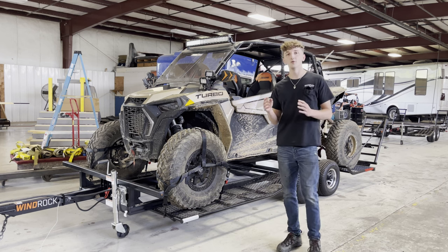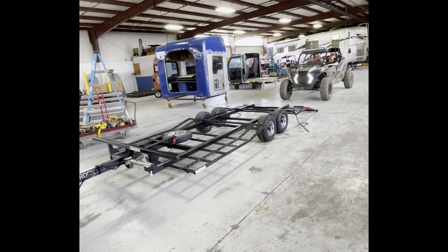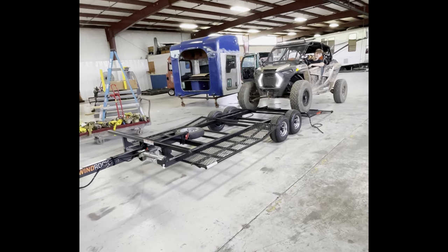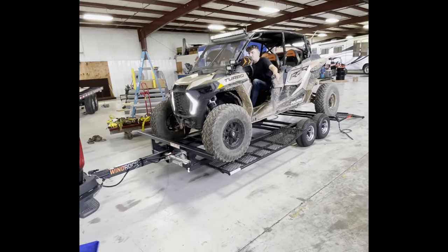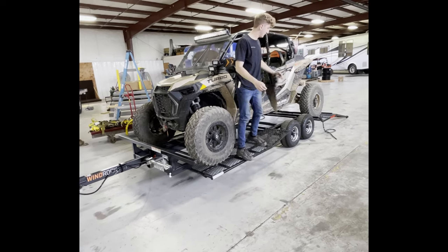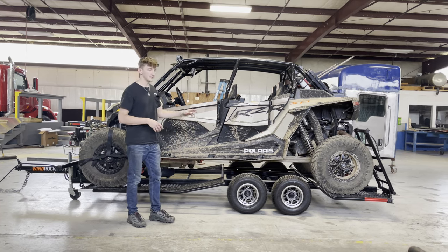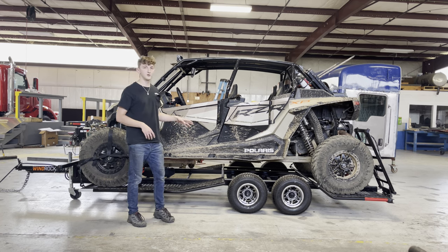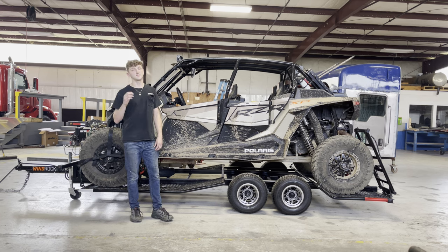Hey everybody, I'm going to be showing you the new Winrock trailers I've been working on. This is a four-seater tandem axle trailer. It's got two 2,200-pound axles, both equipped with electric brakes. It's got a GVWR of 3,500 pounds and it weighs just over 700 pounds.